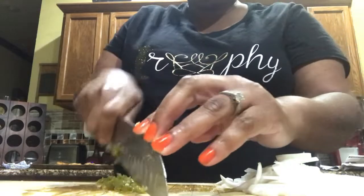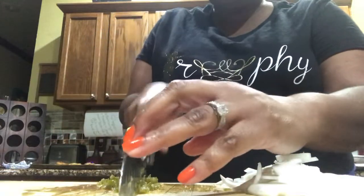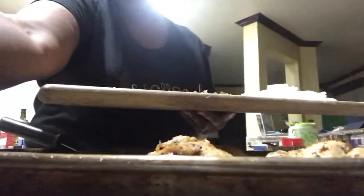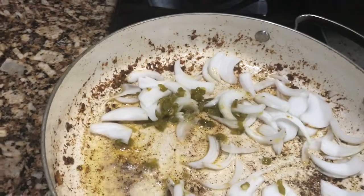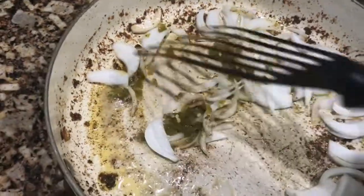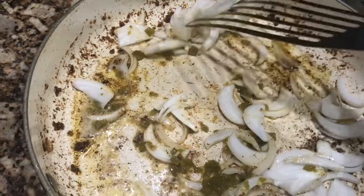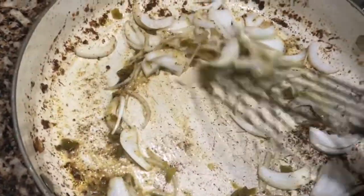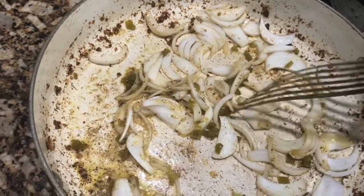I added another tablespoon of butter to my pan. Since I'm my own cameraman I'll just take y'all with me. See all that goodness in the bottom of the pan? That's from the seasoning — don't sleep on the bits in the bottom of the pan, that's where all your flavor comes from. We're just going to let the onions and jalapeño sauté for a little bit.